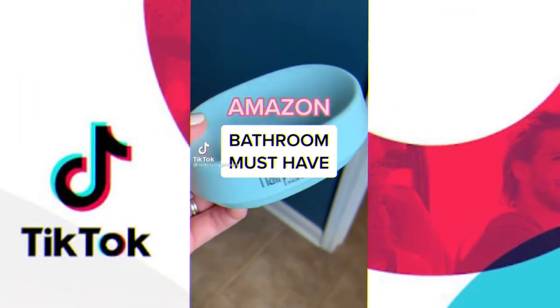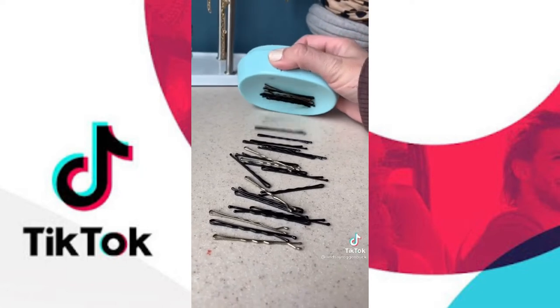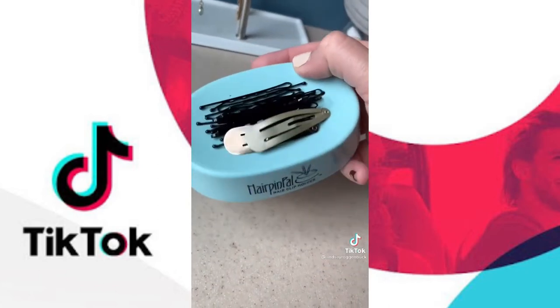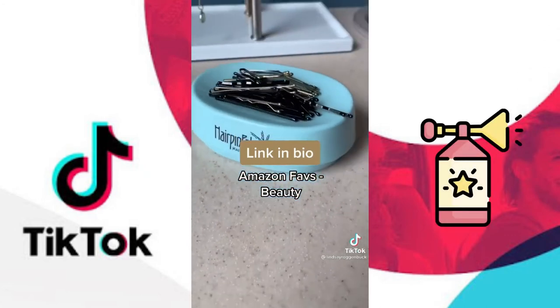If you're somebody that loses your bobby pins or hair clips all the time like I do, you're going to love this. The base has a super powerful magnet that keeps all of your hair pins in place so you never lose them again. I just keep this on my bathroom counter and now I can easily pick up straight hair pins or clips anytime I need to. It's linked in my bio under Amazon Faves and then Beauty.